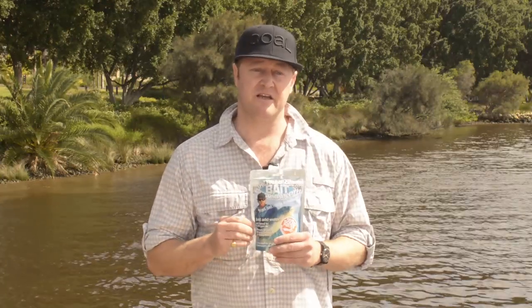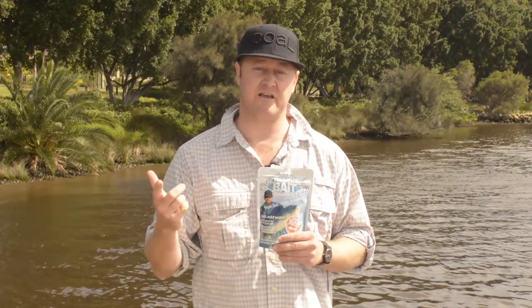The beauty of this bait is it's lightweight — you don't have to keep it on ice. It will keep in the packet over 3 years. It's great for remote fishing trips, camping, everyday use. You can leave it in your tackle box, you can leave it at the beach house.